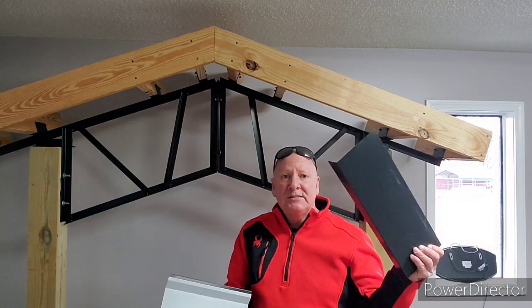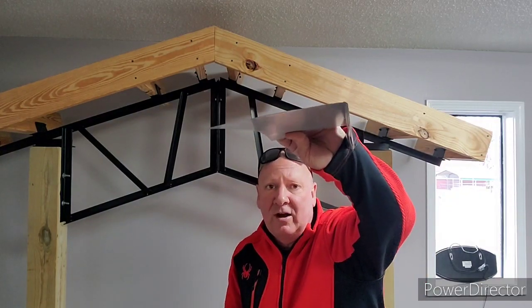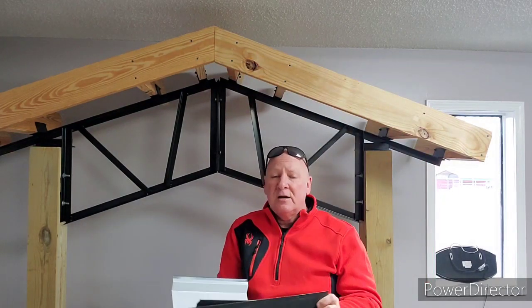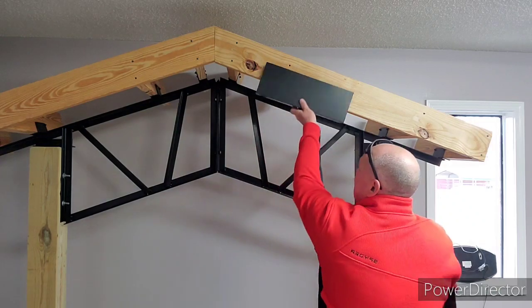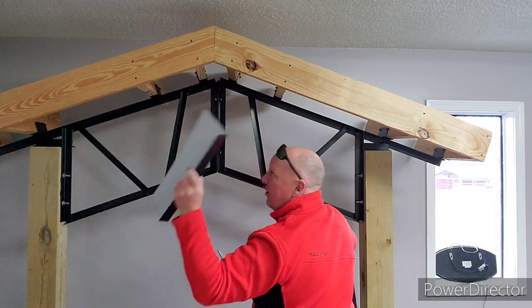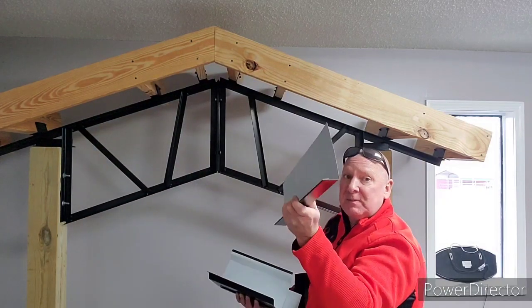The fascia trim is a piece that we send — let me give you a profile of it, get it up real close so you can see what it looks like. This comes in all of our roof kits, and it's going to go on your two-by-sixes all the way around the gable ends and down the eave ends.